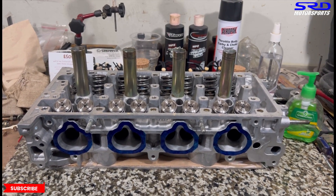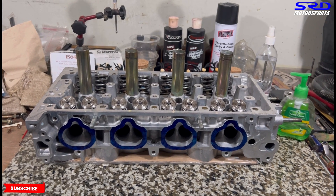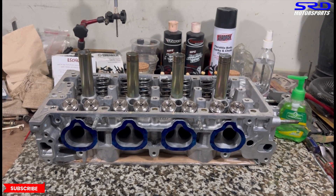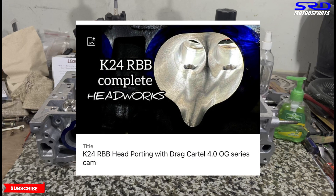If you want to see the full porting video - we were porting the intake and exhaust ports and chambers with all the good details - that video is linked over here and also in the description below. You can check it out after this video.